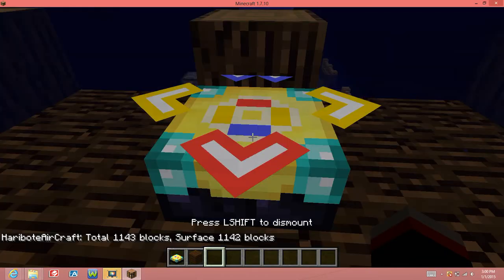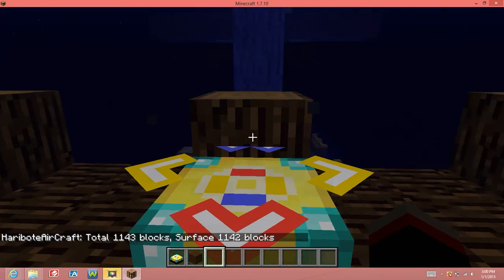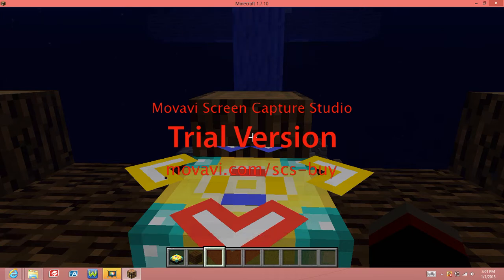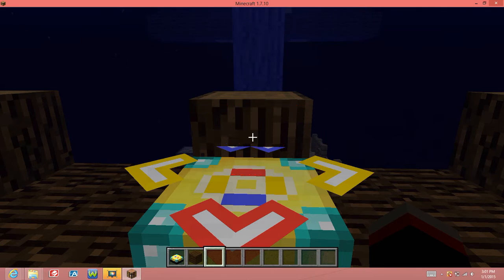So now I'm just going to do this. So on the number pad — that's the farthest to the right — there are a bunch of numbers there. You see there are little arrows on 8, 6, 2, and 4. So on 8 there's an up, and 5 is to stop. You've got to turn numlock on.